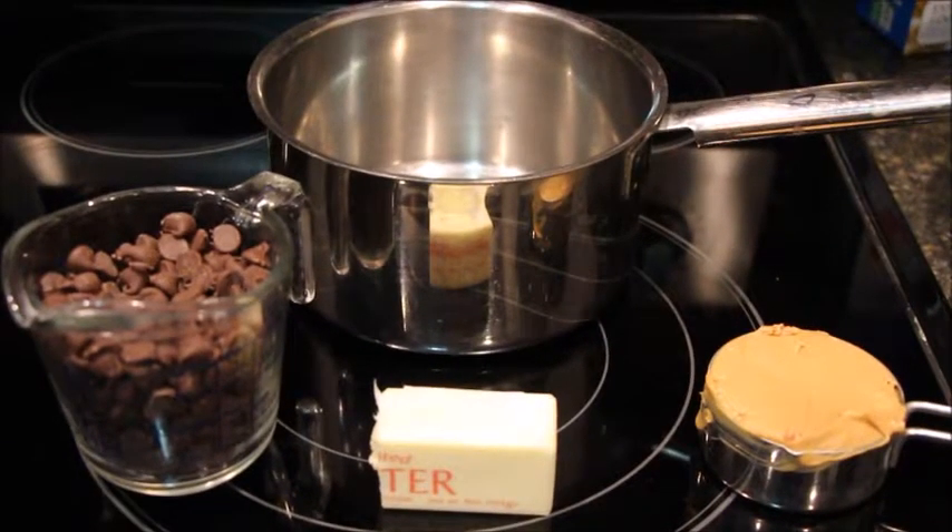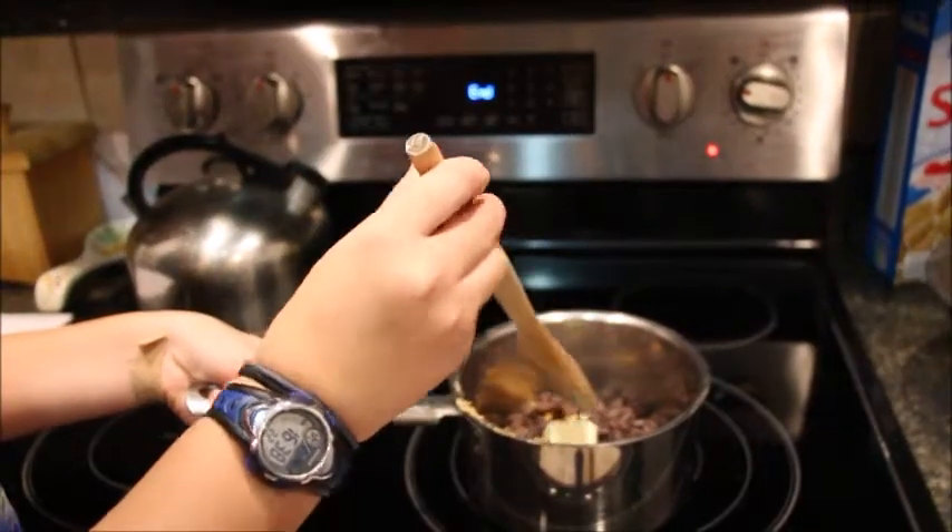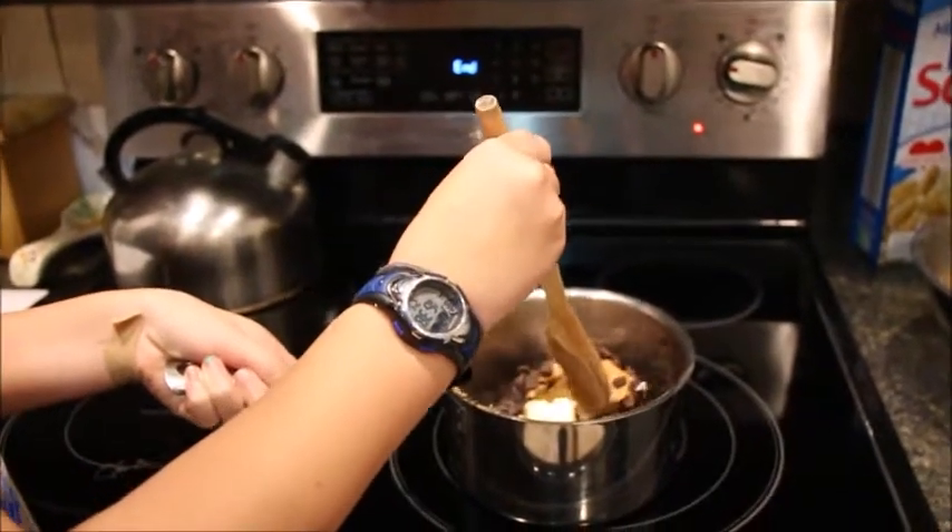In a small saucepan, put the chocolate chips, the peanut butter, and the butter. Stir the mixture on low heat until it is completely smooth.